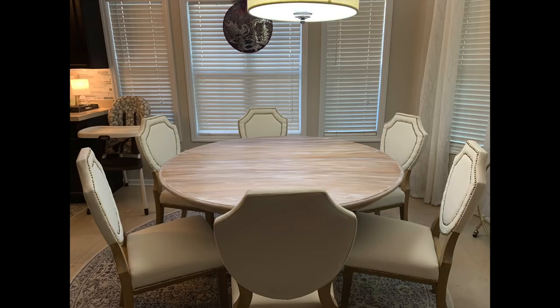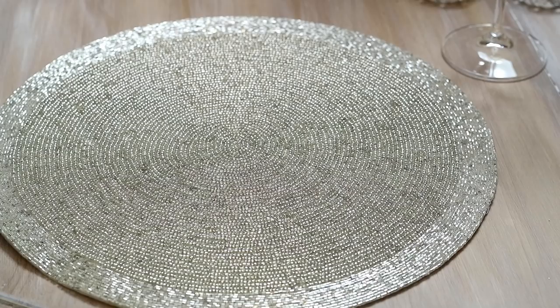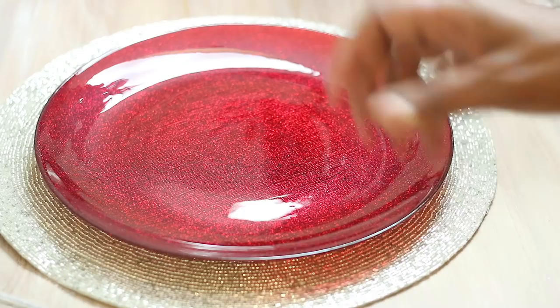This is the finished product right here, and I'm absolutely in love with it. It even matches the finish on my chairs. I'm just going to show you a quick tablescape, but I'm going to give you a full tour of this room on the next video. I'm going to show you what I'm using on top of the table.